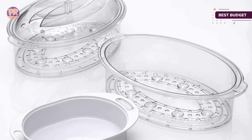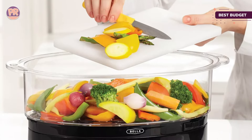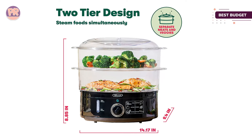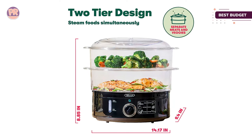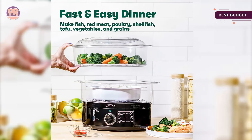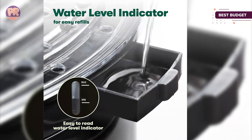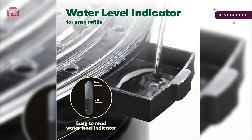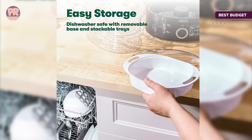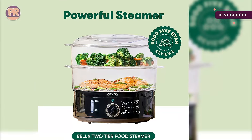The steamer comes with a 5-cup capacity rice bowl. Setup is quick and easy, and the electric base heats up quickly to minimize your wait time. The base features a water level indicator, an external water filler for easy refill without having to interrupt the cooking process, and an auto-shut off when the water runs out, which is a great safety feature. You just add your food to the steamer, set your dial, and go about your business — very set it and forget it style. Whether you're washing the removable parts by hand or in the dishwasher, cleanup is very easy.